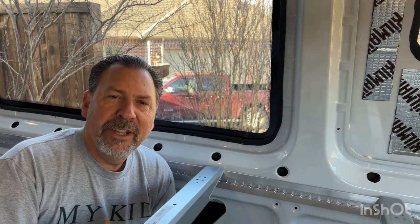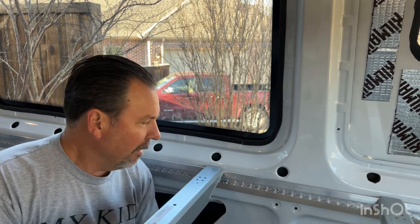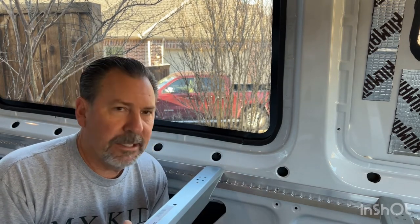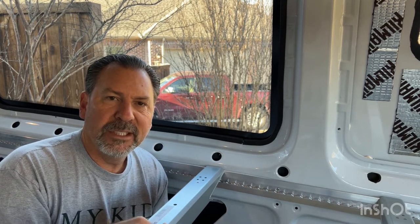Good morning, fellow van builders — this is day two on the Ikea Svorka bed hack that attaches into L-Track on Sprinter vans and maybe other vans. Just as a reminder, I'm a DIYer here putting this together for my van — you need to make the decisions for your van and what best works for you. Today's activity: we're going to attach the final two bed supports and throw a piece of plywood on here so I can give you a visual of what this looks like when completed.